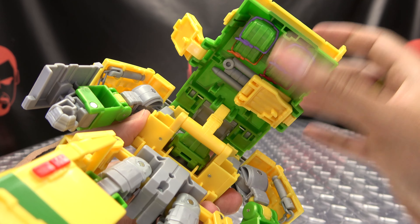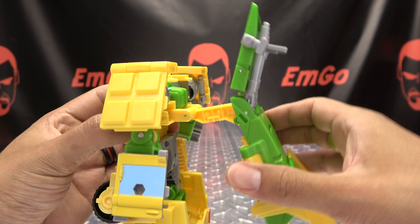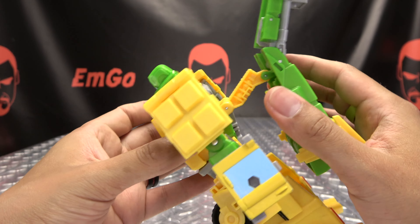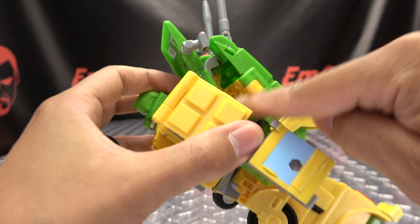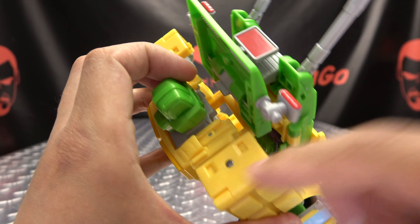Take these sections here and just fold them into the backpack. Now bring all of this down and just pop the head up. You want to take this section here and just collapse it down on that double hinge - this will notch itself in right there, so just collapse all that down.